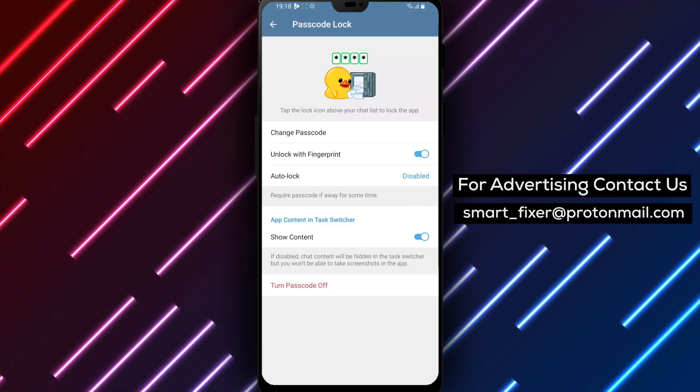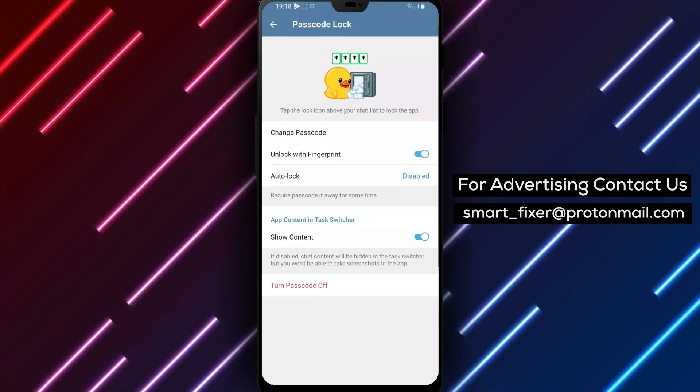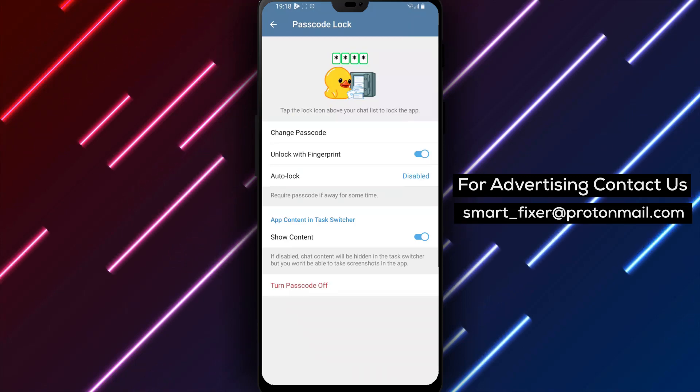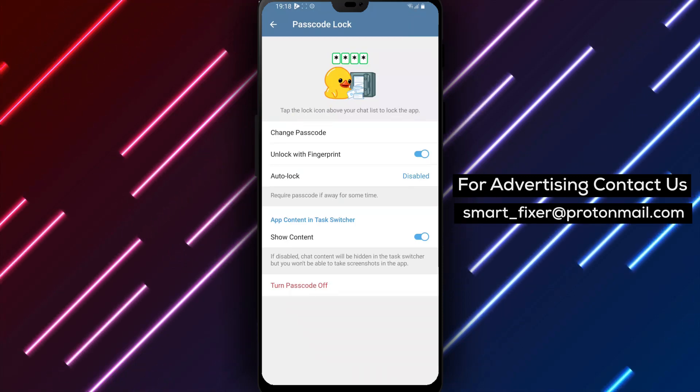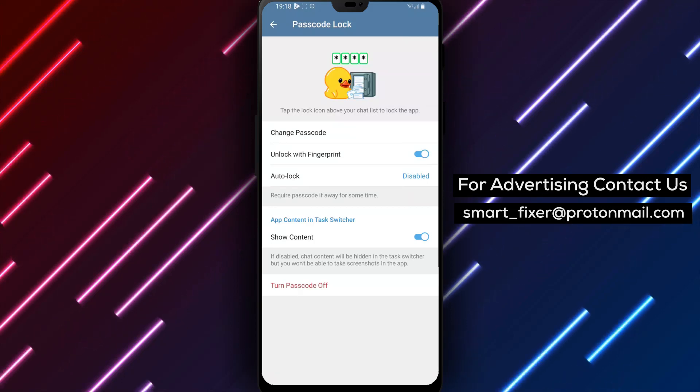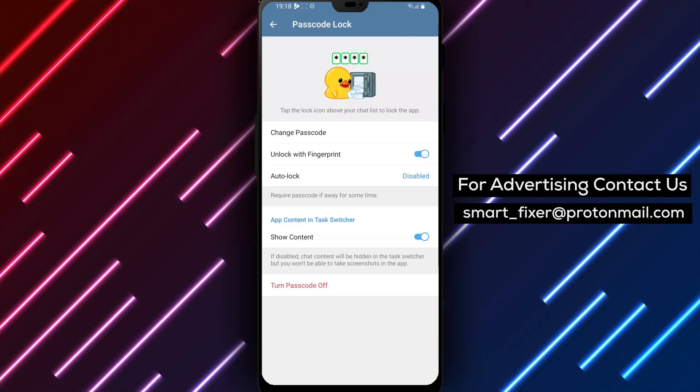By following these simple steps, you can enable fingerprint lock in Telegram, adding an additional layer of security to your account with the convenience of your phone's fingerprint sensor. Thank you for watching and enjoy the enhanced security and convenience of the fingerprint lock feature in Telegram.